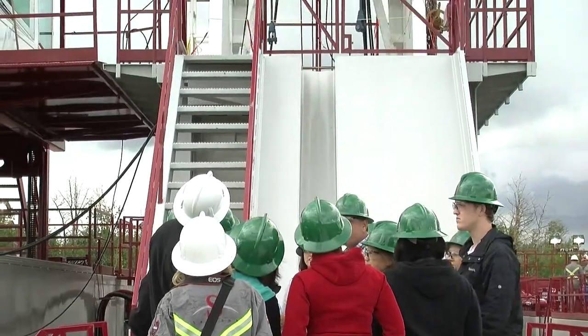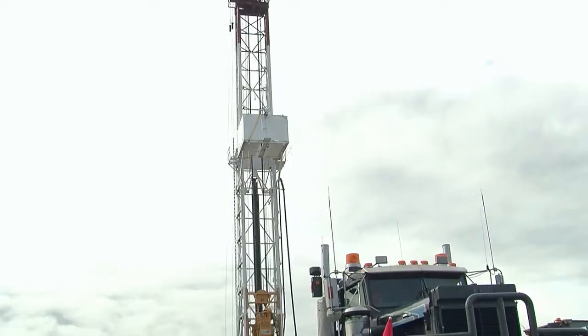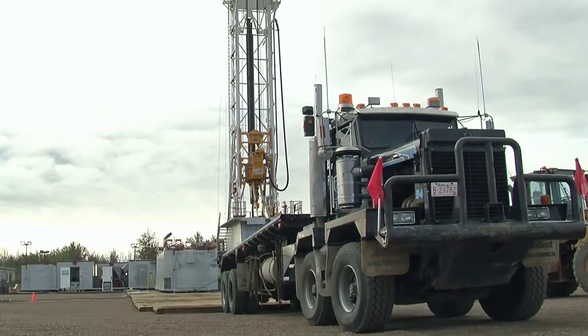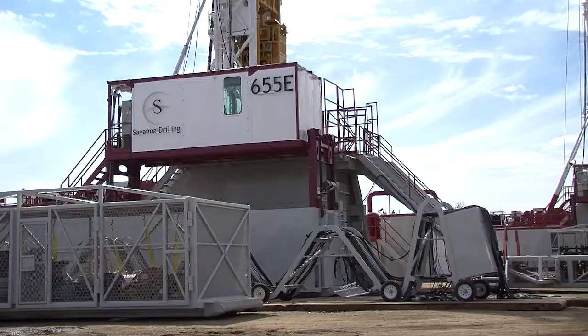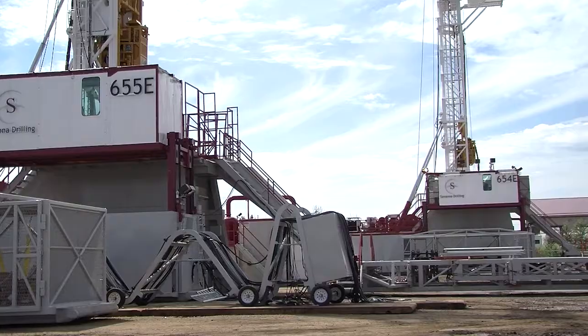The top drive on this rig is 600 horsepower, where the ones before were just 400 horsepower, so we upgraded the top drive. The biggest thing is probably the size of the buildings. We shrunk everything down for height restrictions in Pennsylvania, so we had to lower all our buildings two feet.